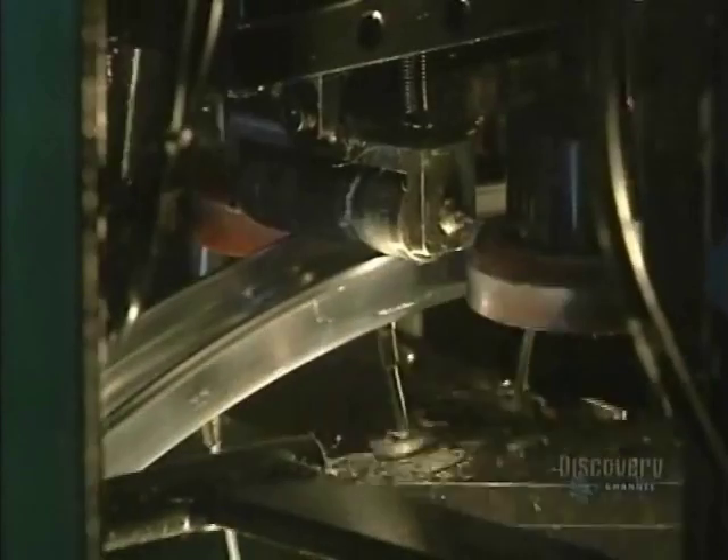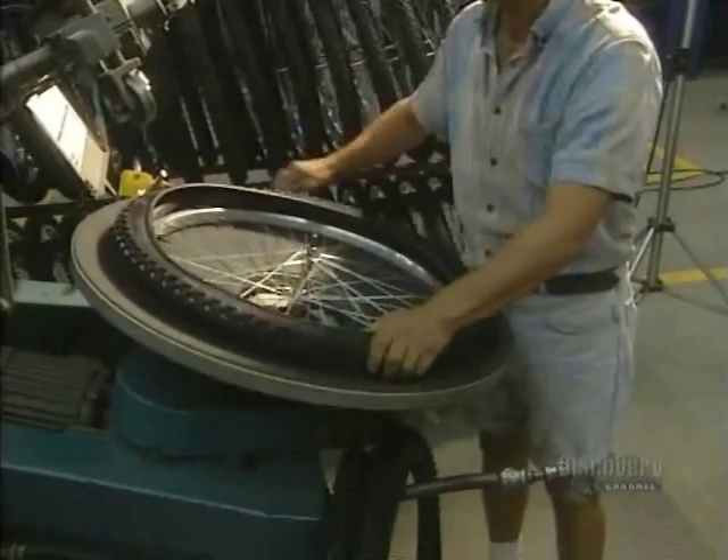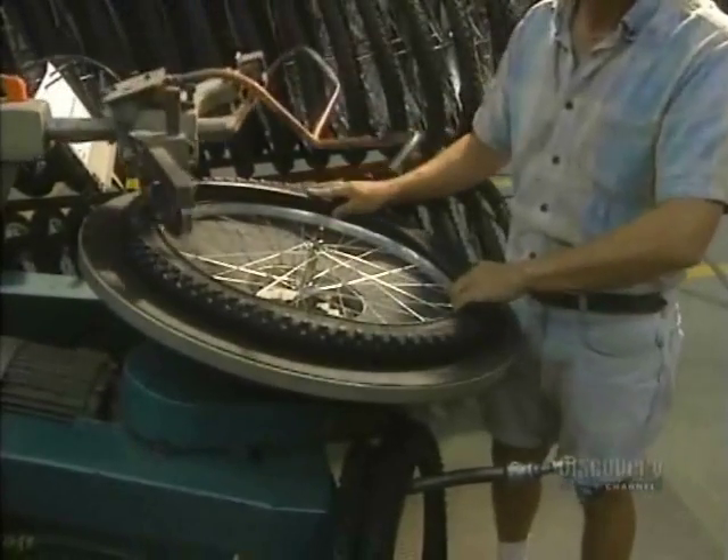This machine aligns the rims, essential for proper functioning of the bicycle. It automatically adjusts the spokes so that the wheel will be truly straight. Next step: placing of the tubes and the tires on the wheel rims.